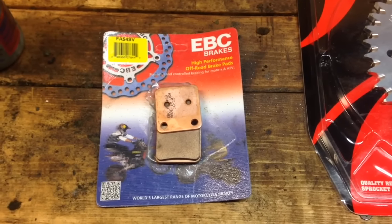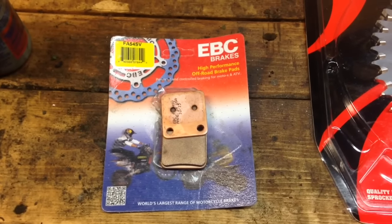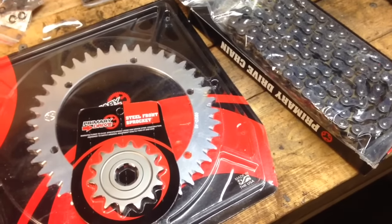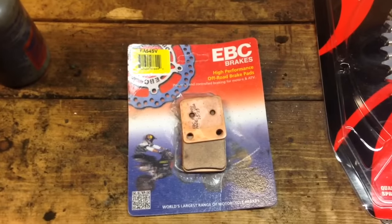All right, fellas. I know it's been a while since I shot a video for you, but here's going to be a quick video on how to replace the front brakes on my Banshee. I also have a video coming up with a re-gear — I'll explain the gear ratios and all that kind of stuff and the pros and cons to doing each. But as for the brakes, it's pretty simple to do.